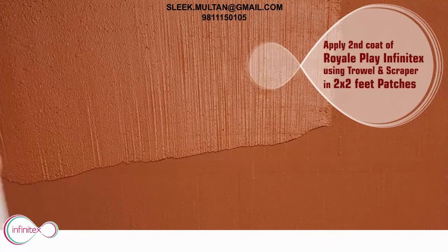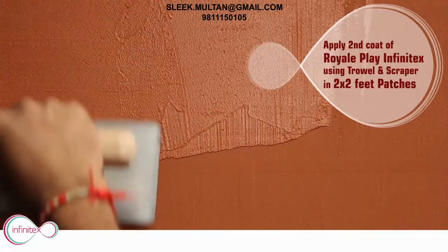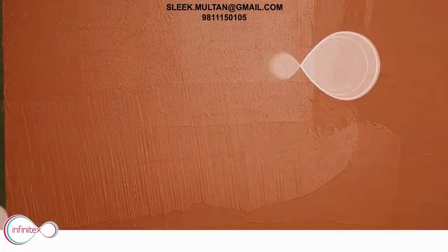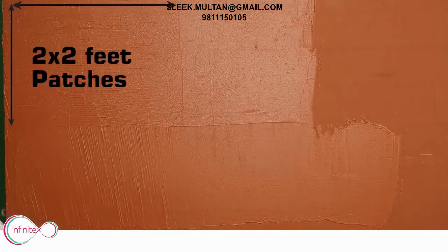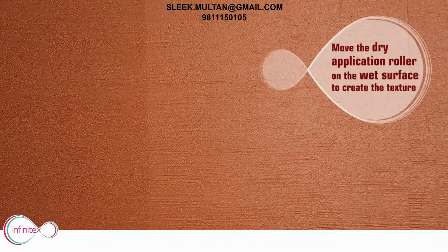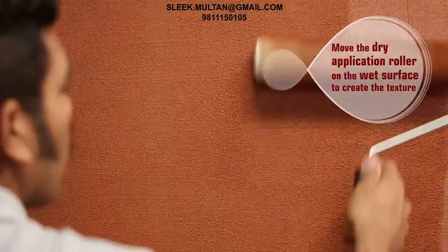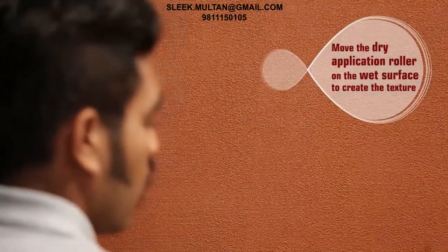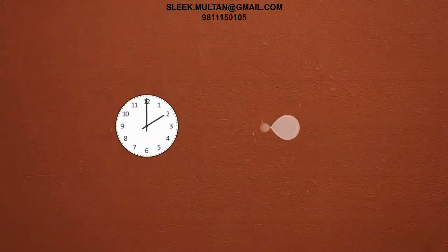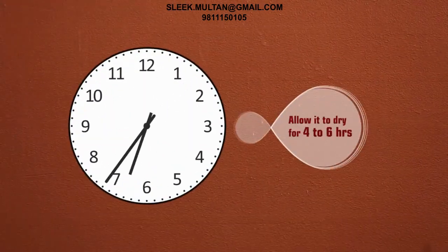Apply the second coat of Royale Play Infinitex using the trowel and scraper in 2 by 2 feet patches. Then move the dry application roller on the wet surface to create the texture. Leave the wall to dry for 4 to 6 hours.